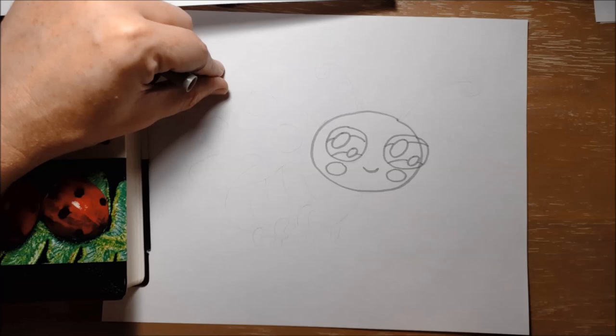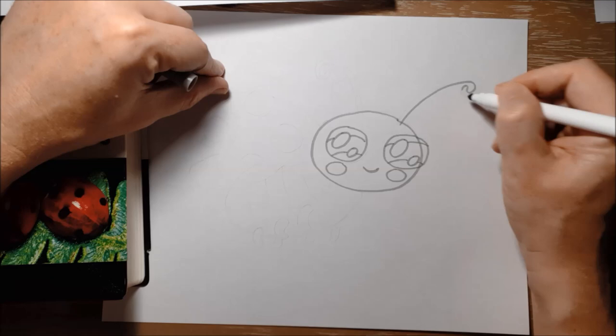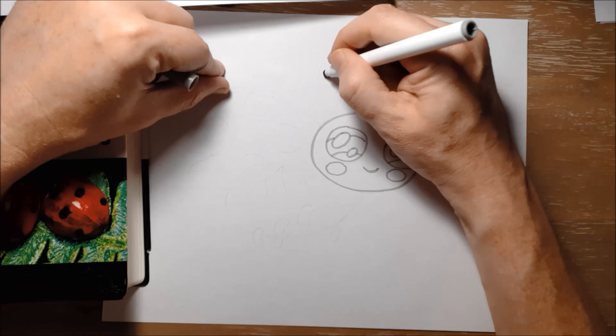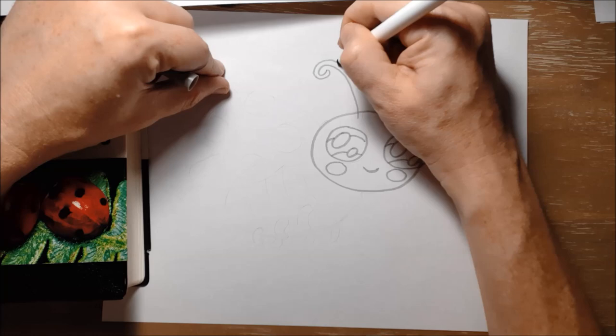Now she's got two curling antennae, so I'm going to draw two long lines that just come out and curl like that. And then I'm going to draw another line that follows it. I'm going to do the same on the other side of her head — another curving line and follow it. Looks a bit like a candy cane that's melting. There's the other antenna.